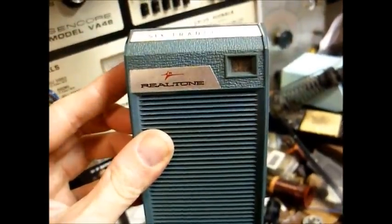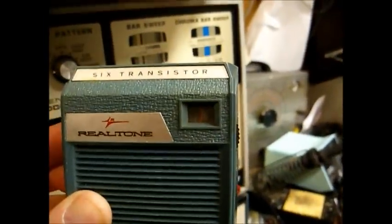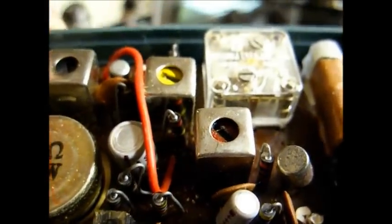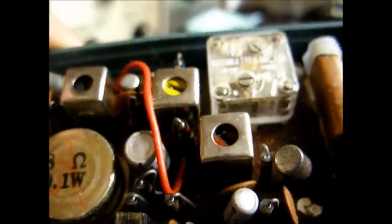A lot of people talk bad about Sound Design, and yes, they did produce some cheap garbage. But the earlier stuff from the late 60s and early 70s was better than the later stuff. We have the power supply connected. Let's turn it on. We have static but no reception — though correction, we're getting a little reception, but not much. It looks like these slugs have been turned in — someone probably tightened them down thinking that would make it work better. They were a little off, but not bad.